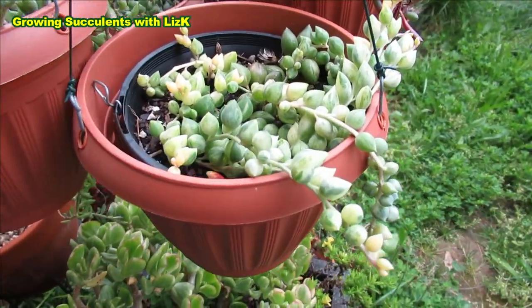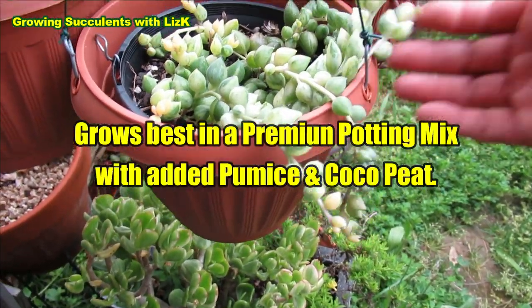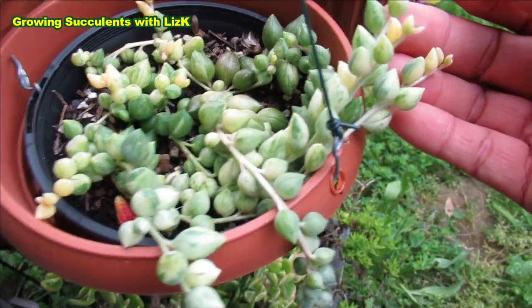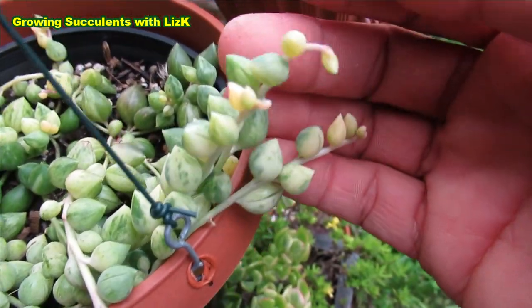Look at them now — it's grown four times since I only had it about three inches long when I planted it. Look at the yellow tips. It's gorgeous — just a beautiful plant.